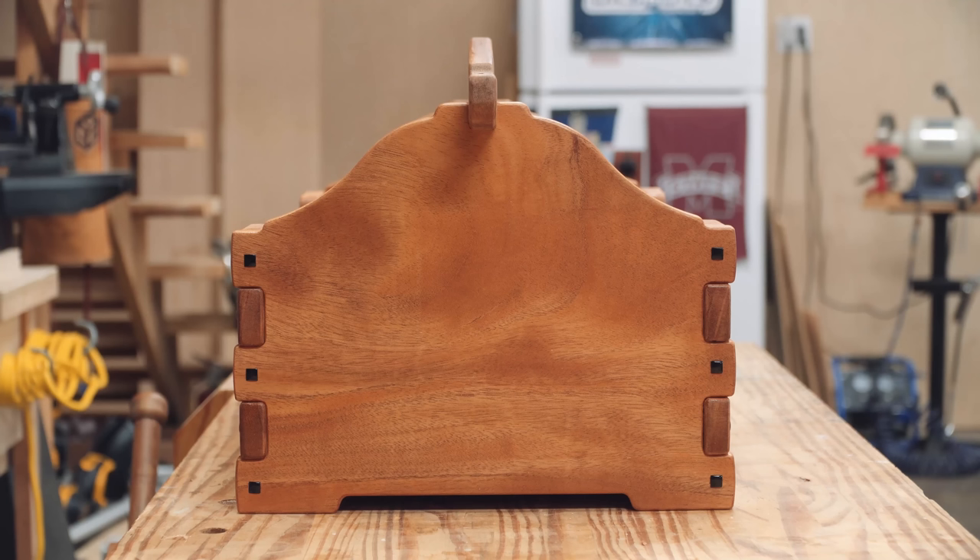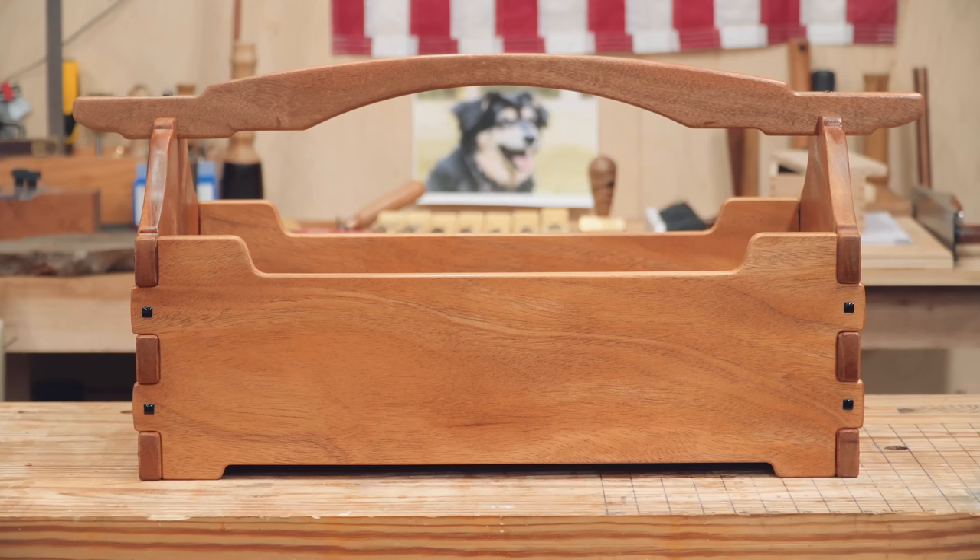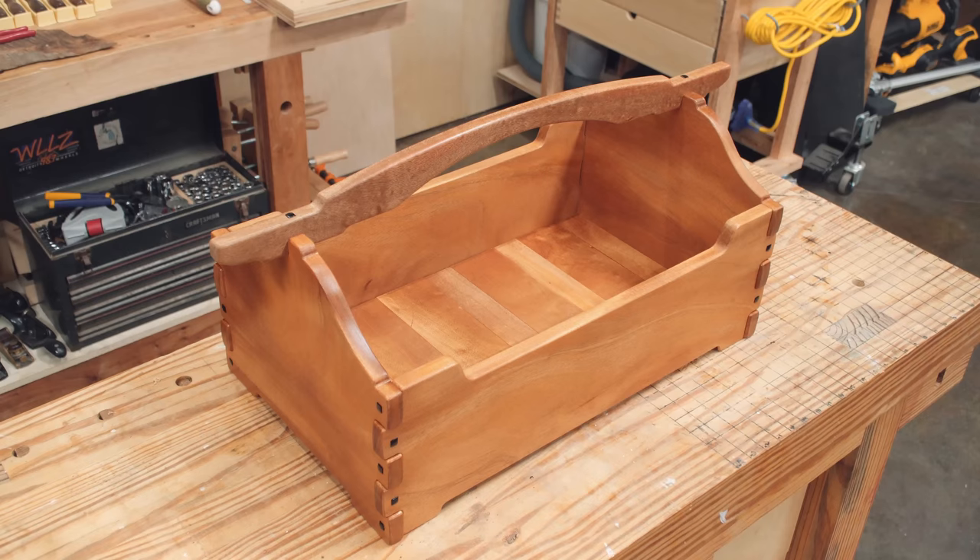That's it for this video. If you want to make one of these as well, consider picking up a set of the templates — all the design work is done, so you just cut the pieces and finesse the fine details. And of course this is a box, so it can be used for a lot more than just tools. You guys take care, have a great day, and I'll catch you in the next video.